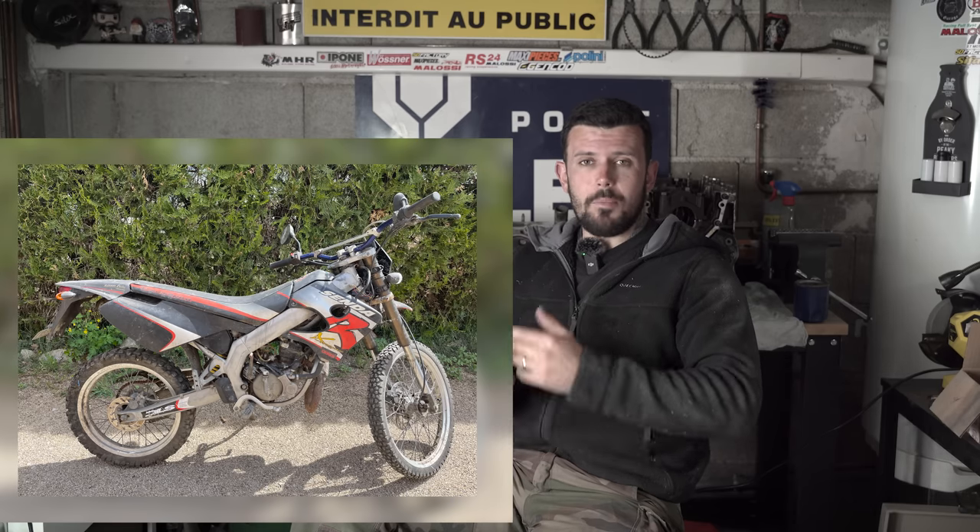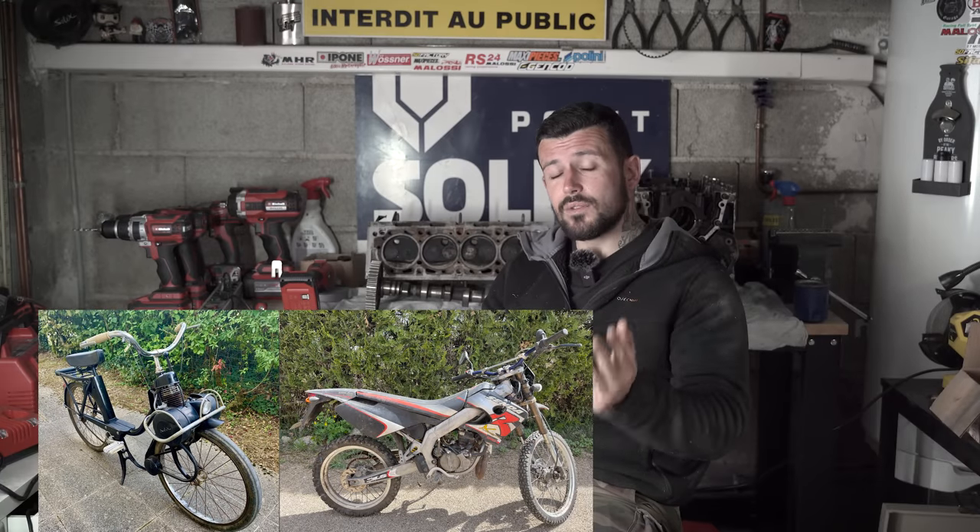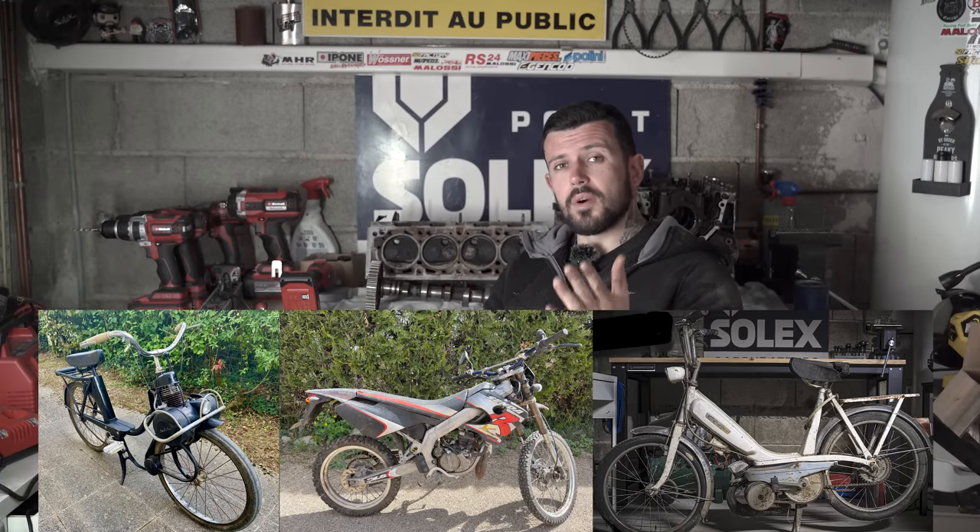Si on n'arrive pas à atteindre 10 000 euros sur la cagnotte, ça servira absolument à rien — je vous rembourserai tous et on changera d'idée pour ce projet. En dessous de 10 000 euros c'est même pas imaginable de faire un truc du genre. De mon côté je vais aussi envoyer énormément d'argent dans ce projet. Si on arrive au palier des 15 000 euros, je m'engage à vous faire gagner la Derby que j'aurais entièrement terminée, avec ses papiers, tout nickel, prête à l'emploi. Si on arrive aux 20 000 euros, je vous fais gagner le Solex, la Derby en milieu d'année, et en fin d'année le Caddie terminé, tout prêt.